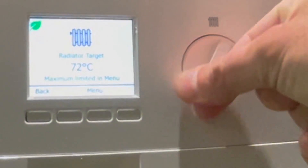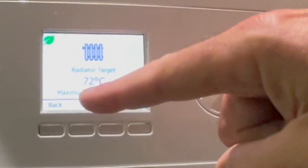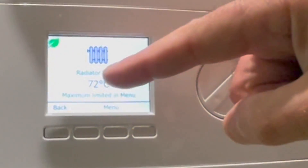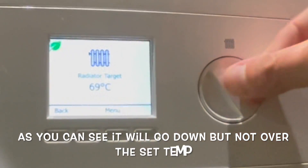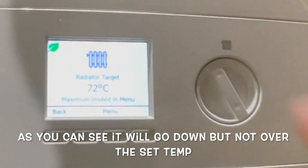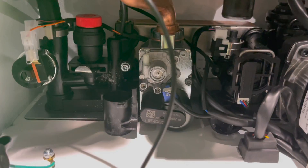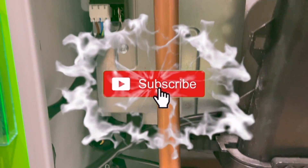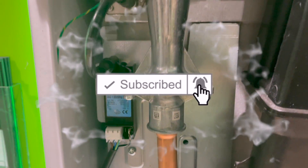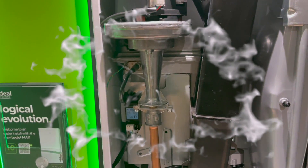This setting stops the customer turning the knob and trying to increase the flow temperature beyond the limit. It also keeps a green leaf icon on screen to indicate eco mode is set, so no matter what they do turning the knob it will not adjust the eco mode unless you go into that setting and change it manually. That's a quick look at the changes Ideal have made to their Logic 2 Max range of boilers — hope you like the video, catch you on the next one.